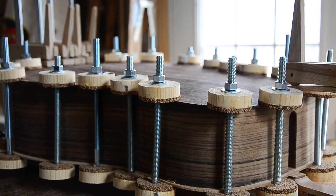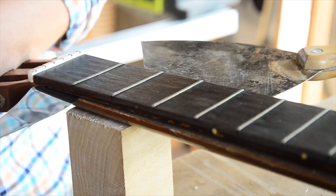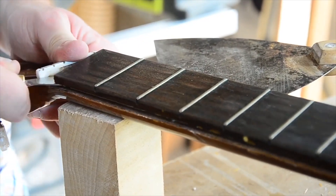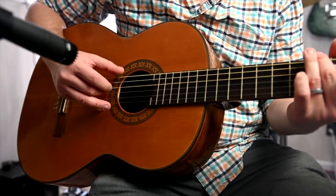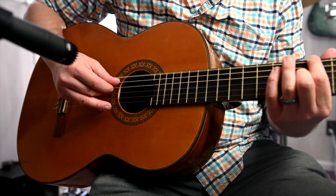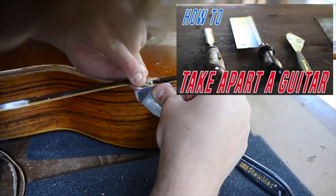Don't bite off more than you can chew. That's not to say I've never done anything I'm proud of, just that I know I have a lot to learn. I decided to take it on anyway because I thought it would make for an interesting video — I guess you guys can be the judge of that. Trying to be fair and taking my lack of experience into account, I offered to do the job for not much more than cost. If you didn't see my previous video on this guitar, you might want to watch that one first.